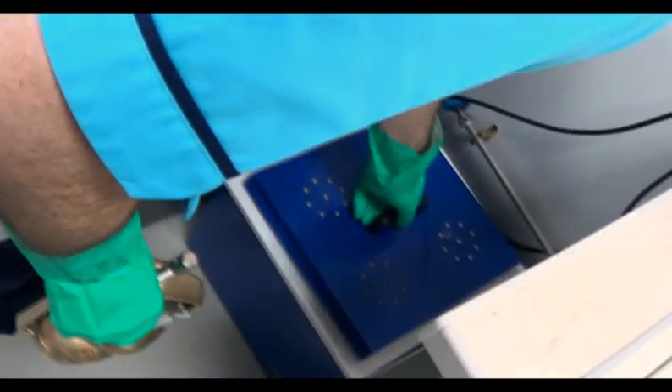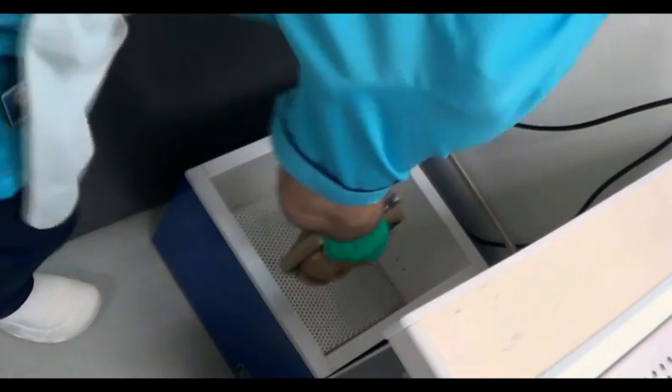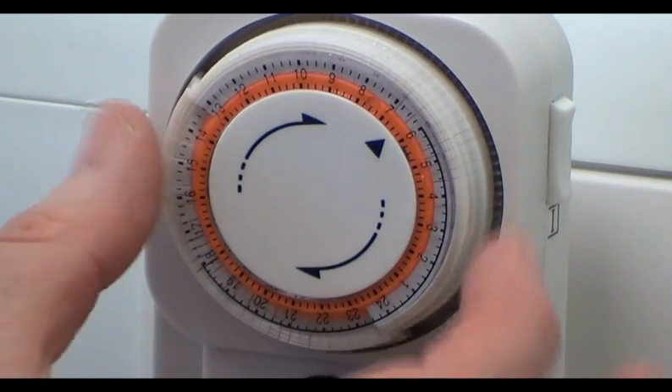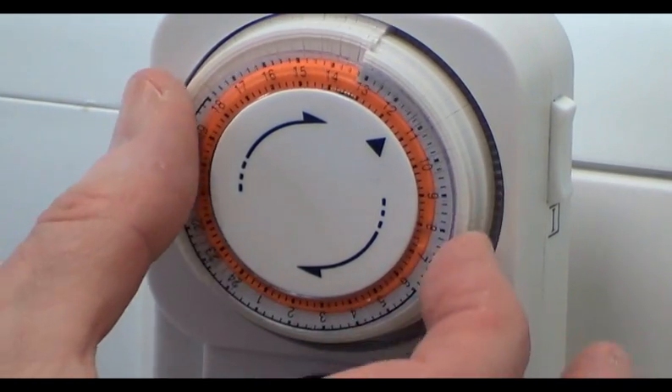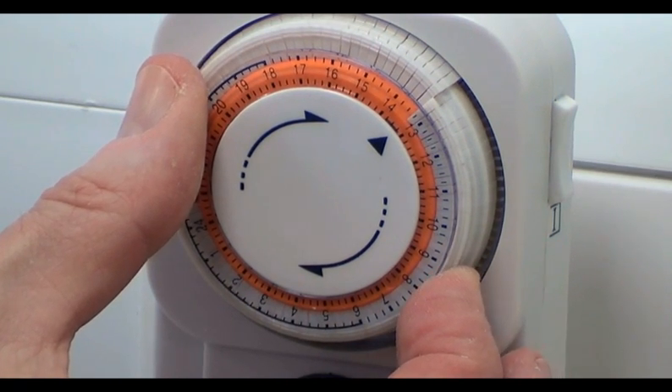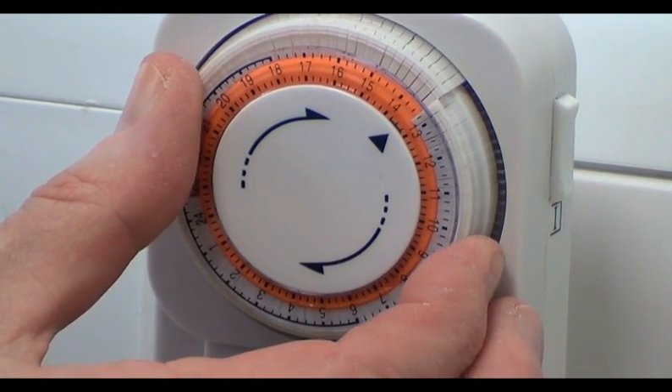The flasks in the spring clamp can now be placed into either a water bath or a dry heat processor. In this case we use a dry heat processor with the timer set to run overnight. A water bath would be set to a temperature of 72 degrees Celsius for 16 hours.